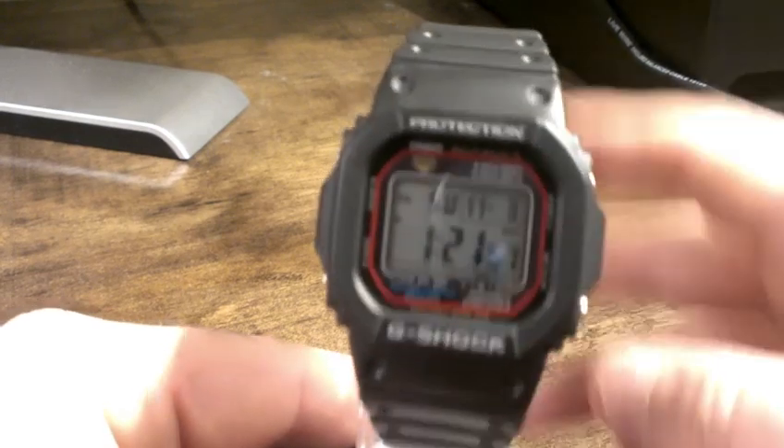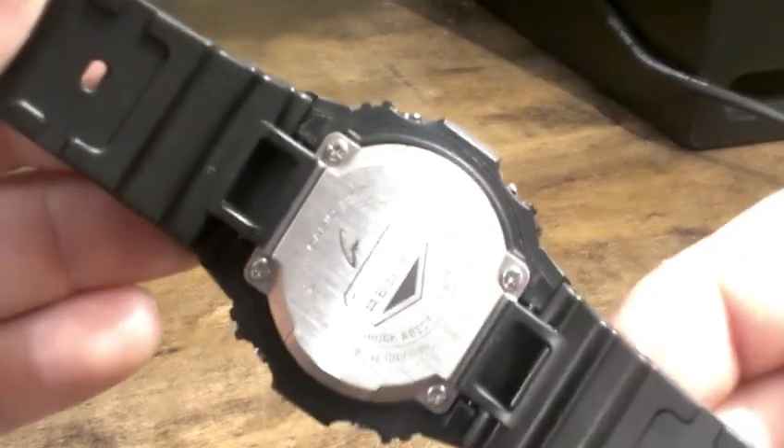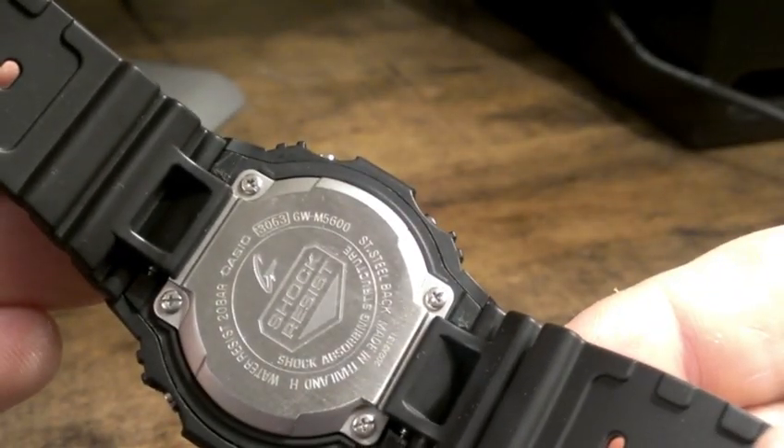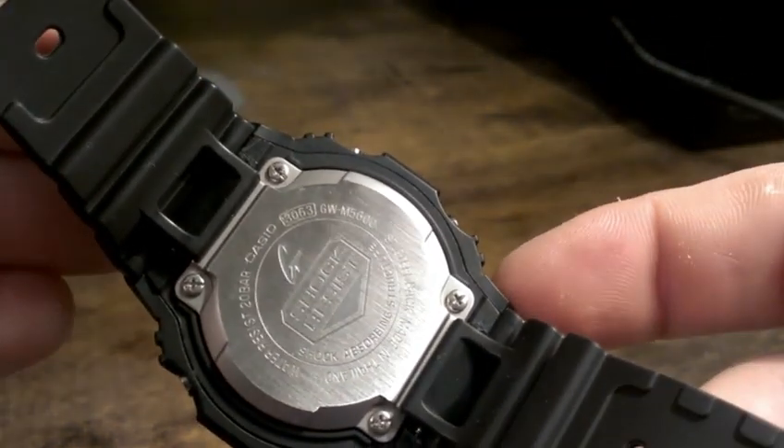So yeah, this is a 5600 square. This is an Atomic Multiband 5. Just taking it out right now, I'll show you the back plate real quick. There you see the model number GW-M5600. This uses module 3063.